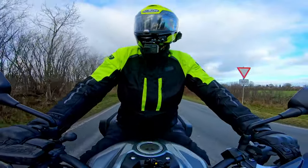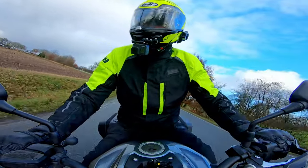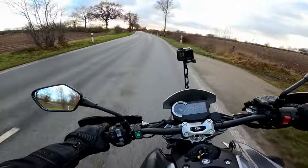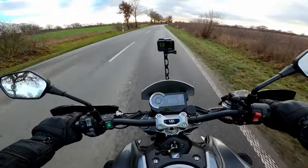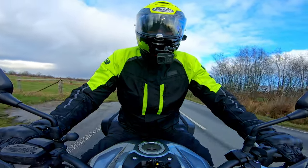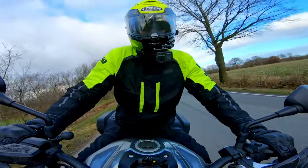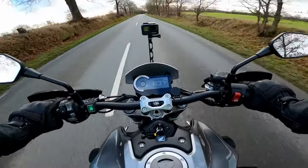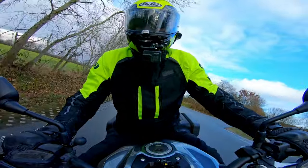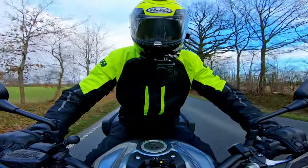A large factor of the comfort section is going to be the noise the helmet makes while you're forcing it through the wind. On that front, I'm very happy to report that it is incredibly quiet. I would even go as far as to say this is possibly the quietest helmet I've ever worn. On ChampionHelmets.com they did some professional level scientific testing which found that this helmet was even quieter than the Schuberth C4 - Schuberth being a brand who heavily pride themselves on the quietness of their lids.